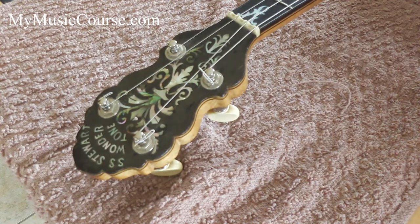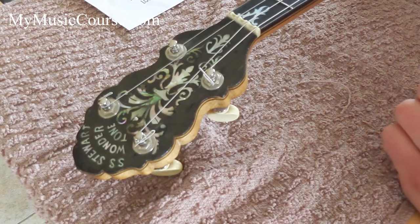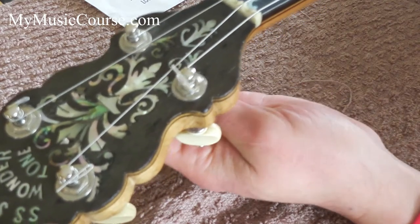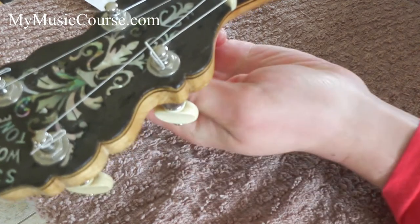I'm restringing the E so I've got an 11 gauge here. The first thing we're going to do is wind the string — grip it at the tuning peg behind, pluck the string, and you'll be able to hear the tension go out of it.